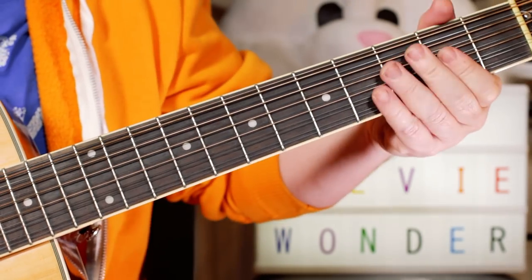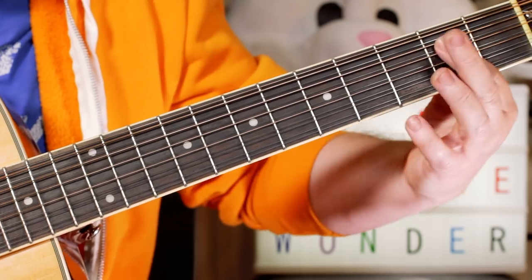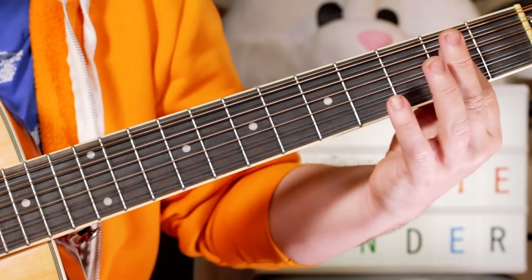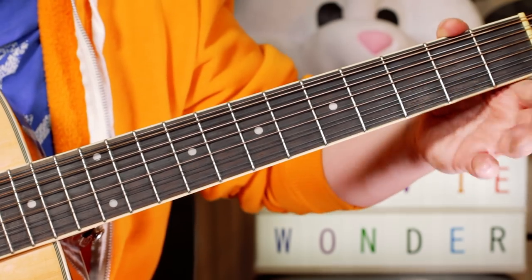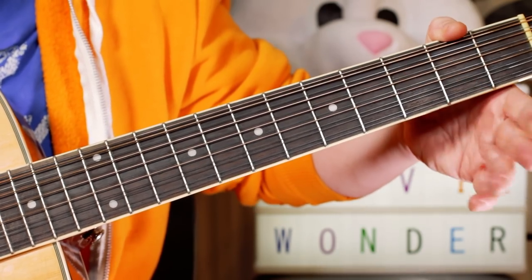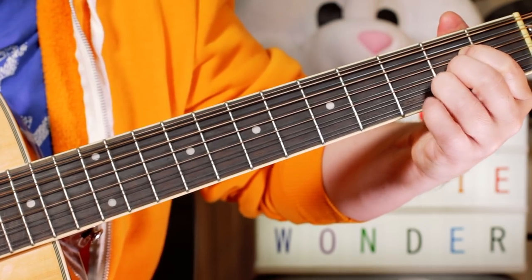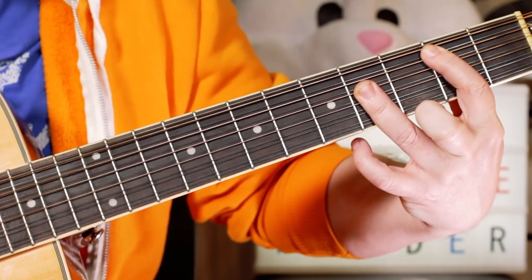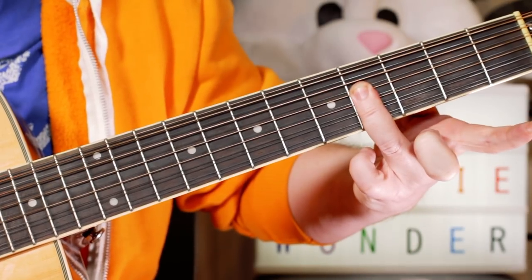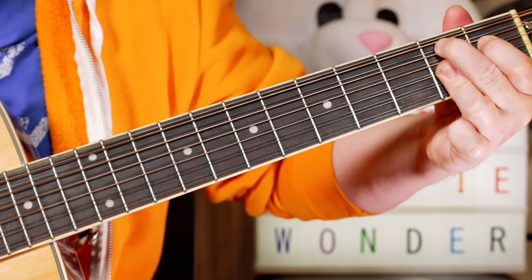And then for the chorus, I play an A6 — so that's A but with adding an F-sharp on two — and just playing an A, so you've got that little melody on top. So A6 to A, and B6, just barring across on four, and then a B9.